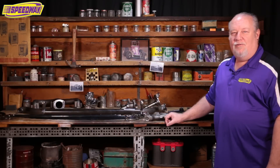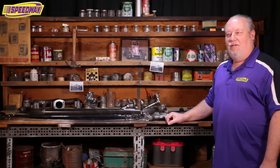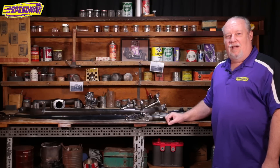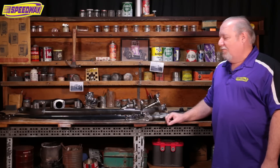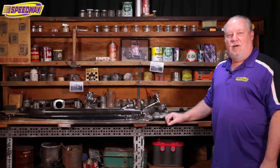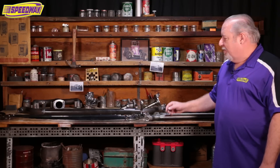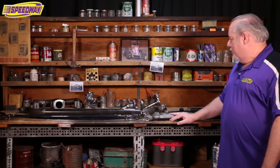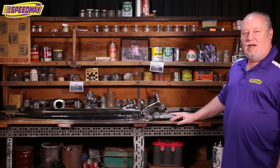Hello, everyone. Welcome to Speedway Motors Tech Talk. My name is Steve Lewis. I'm one of the street rod muscle car techs here at Speedway Motors. Today I brought in some front end pieces that we usually use on a lot of our T-buckets — some axles, wishbones, and radius rods, so we'll be going over that today.